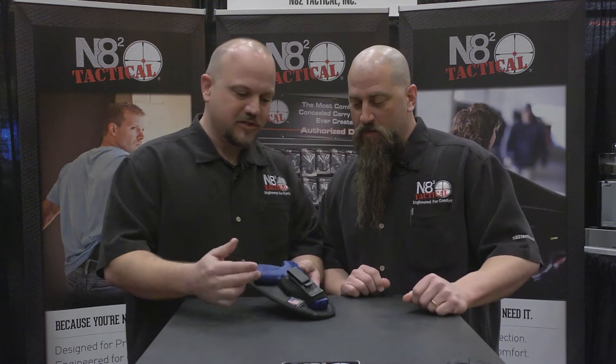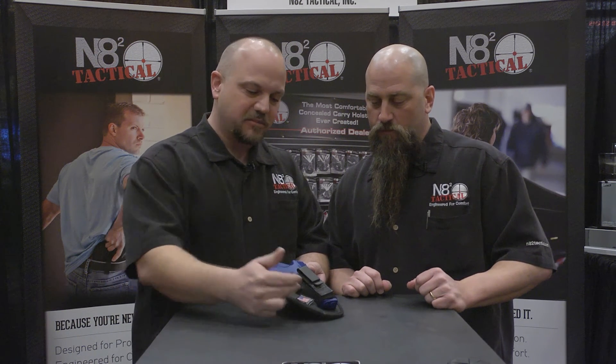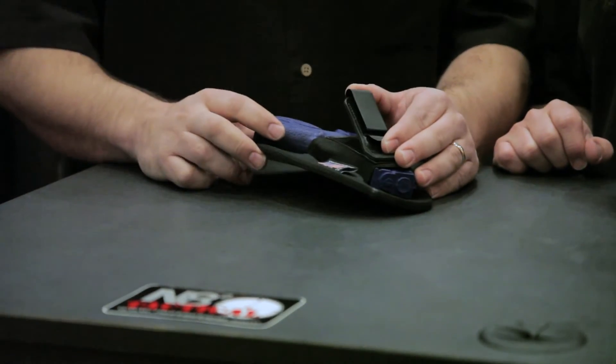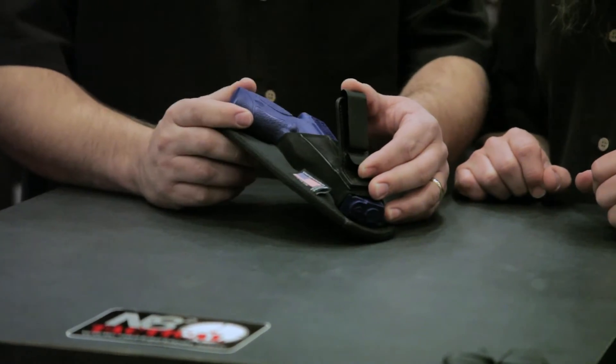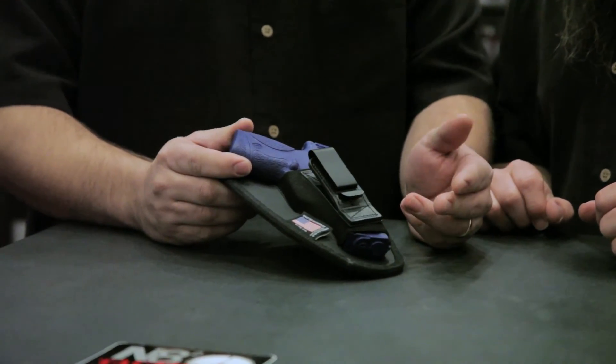What we got on the face of the original Tuckable is a dense herringbone elastic we use for the retention portion of this. Now what we do with the clip is we actually mount it with a box stitch at the base, and this opens up so you can actually tuck your shirt in while wearing this holster.